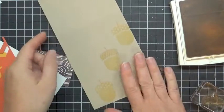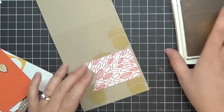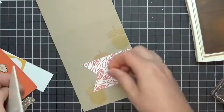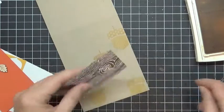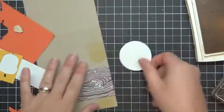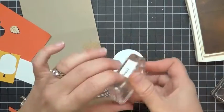When you've got your acorns stamped, we can start to assemble. This is a piece of the Into the Woods designer series paper. I love the show Into the Woods — the Sondheim musical production. I still haven't seen the movie, so if you think I should see it, leave me a comment. And then I'm going to grab a circle here and stamp our 'dropping by to say hi' sentiment.